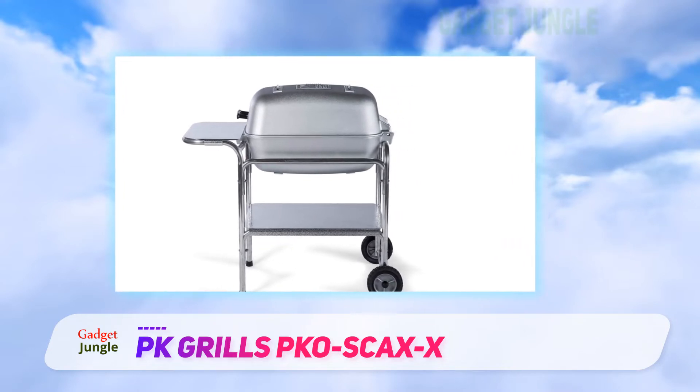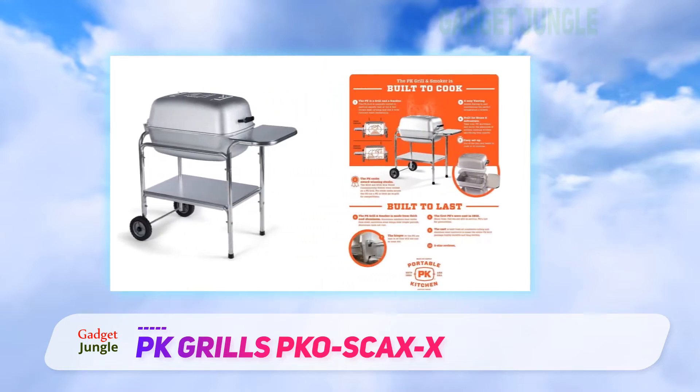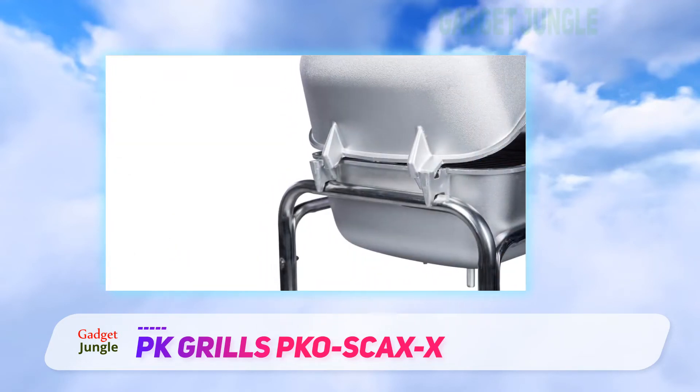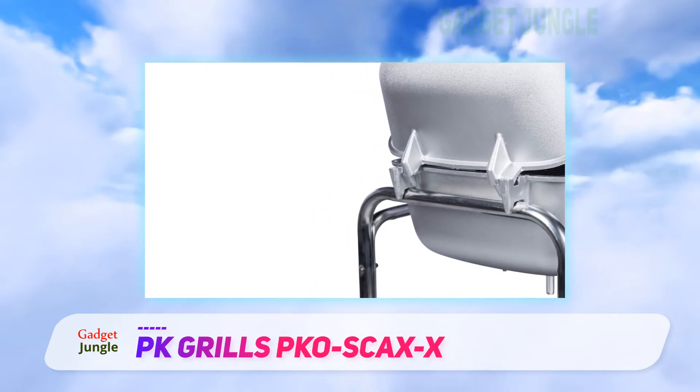Thanks to its pod-like shape, it is especially precise, allowing you to really dial in the cook on a pile of steaks. Four vents enable you to grill hot and fast or low and leisurely. You can also play around with indirect heat and infuse your meat with fragrant smoke. The four-point venting system allows for dual-zone cooking.